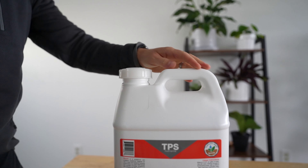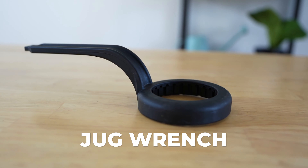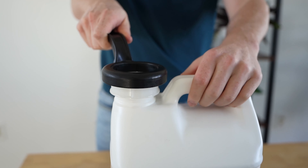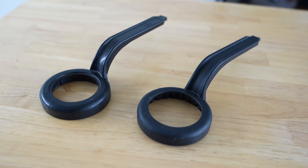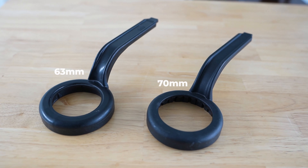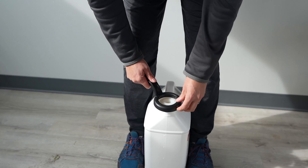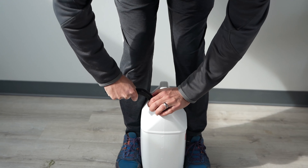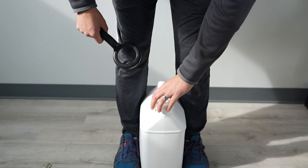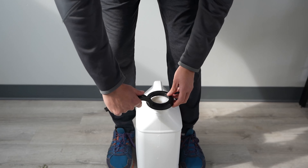Lastly, if you're using large sizes consistently, it's a great idea to invest in a tool made for the job. These jug wrenches are made specifically for opening TPS jugs — the 2.5-gallon requires a 63mm wrench and the 5-gallon requires a 70mm wrench. If it's still tough to open with the wrench, place the jug between your legs for some extra leverage. These aren't just good for opening up your nutrients; they're also great for sealing them back up while making sure your caps aren't damaged.